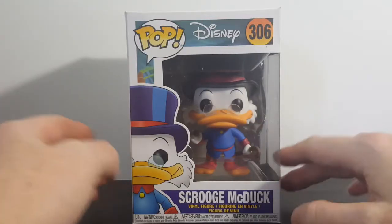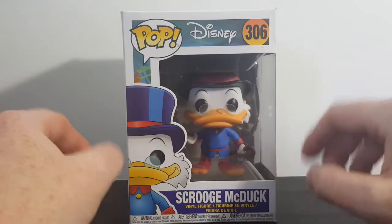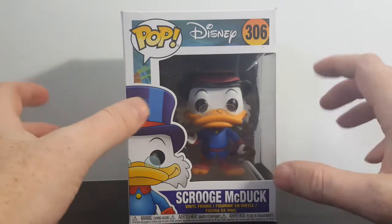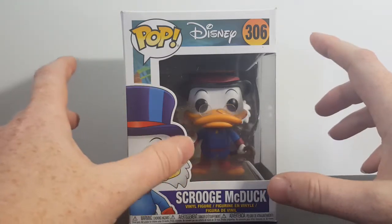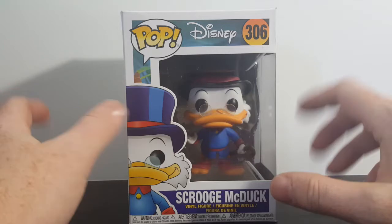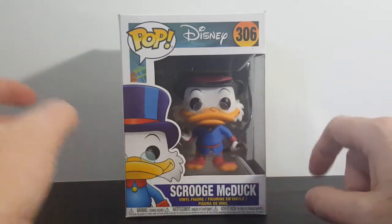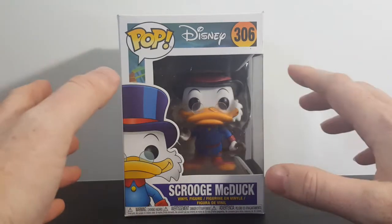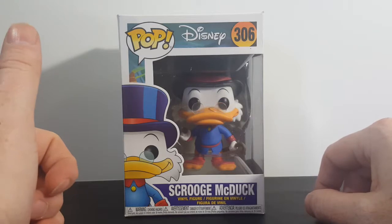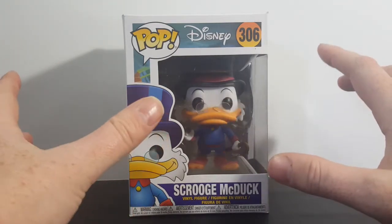I am a long-time fan of Disney's DuckTales. I was there in the very beginning. I watched the movie, The Treasure of the Lost Lamp, over and over and over. I watched DuckTales every day after school on Disney Afternoons. Loved DuckTales. I just purchased Volume 5 on Amazon Prime. I'm a huge DuckTales fan.